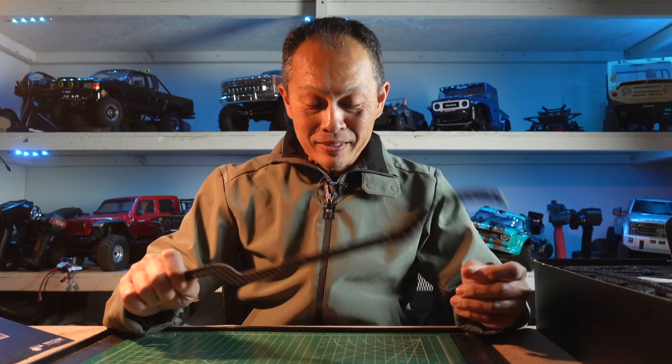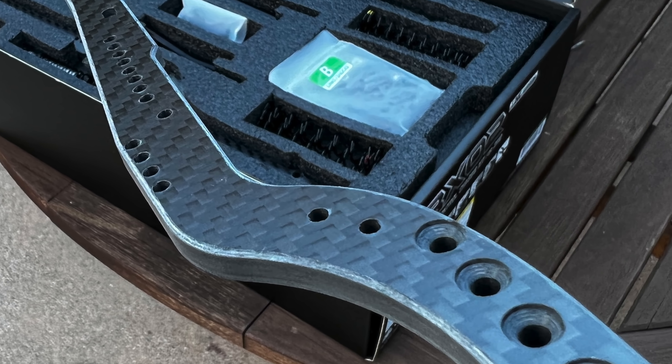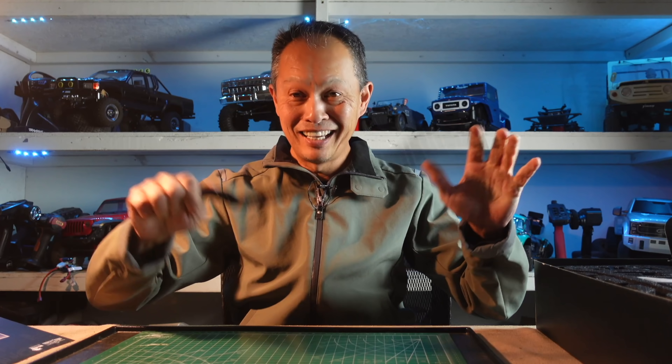So the biggest update, I believe, is this chassis rail. It's a very thick chassis rail — 8 millimeters, maybe 10 millimeters of carbon fiber. So it doesn't really bend and it's very light.